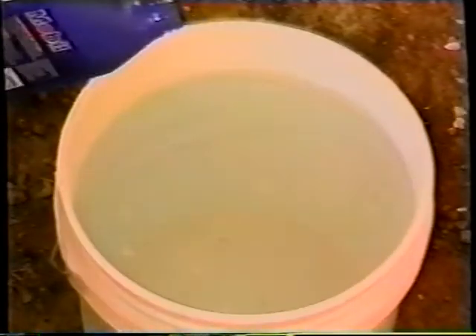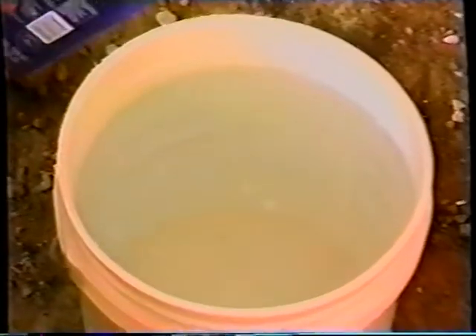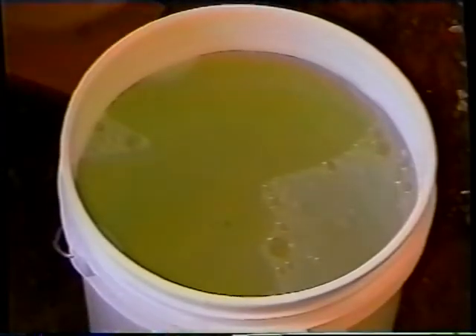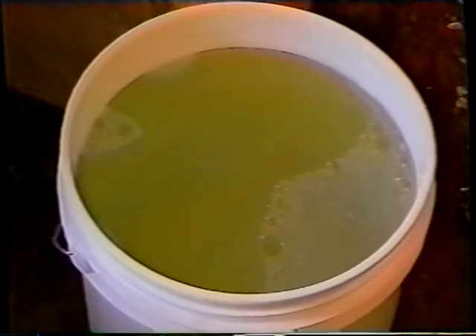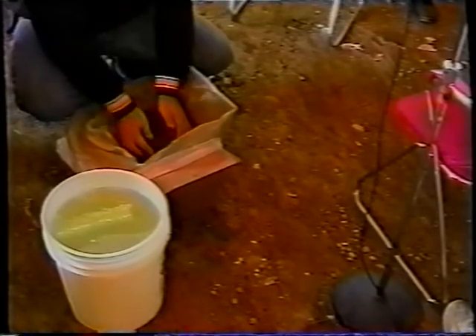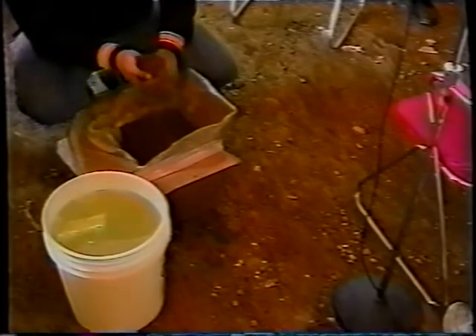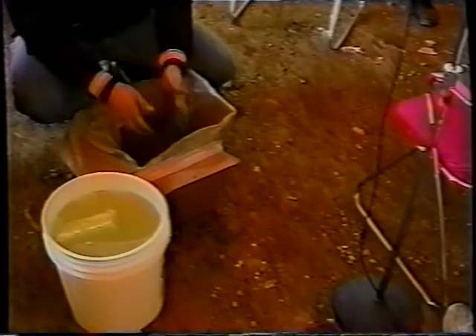Hydraweed is an all-organic peat moss. Now most of your peat mosses absorb moisture, but Hydraweed actually repels moisture. What I'm going to do is cause an oil spill — Exxon at its finest. What we've got here is Hydraweed.